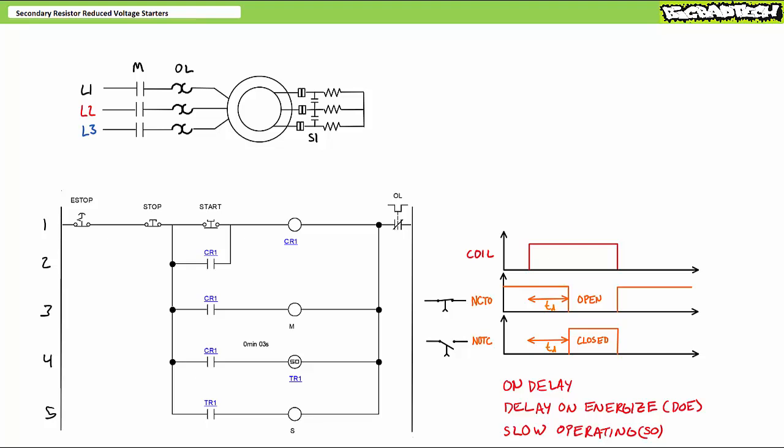You'll sometimes see the contacts executing the on-delay, delay on energize, or slow operating function using an arrow to signify which operation is being delayed. Here's a symbol for a normally closed, time open contact, often abbreviated NCTO. The contact is drawn normally closed; however, the arrow indicates the opening of the contact is delayed after the coil has been energized for a predetermined time. Similarly, here's a symbol for a normally open, time closed contact, often abbreviated NOTC. The contact is drawn normally open; however, the arrow indicates the closing of the contact is delayed after the coil has been energized for a predetermined time. As helpful as these schematic symbols are, for some reason they've fallen out of favor — you may just see a contact associated with a timer illustrated as a regular normally closed or normally open contact.